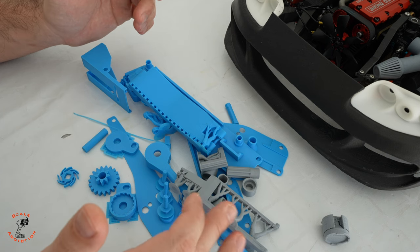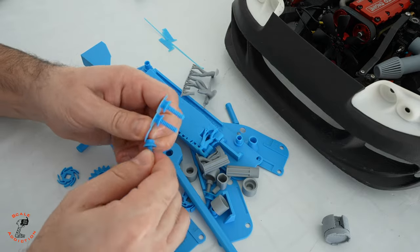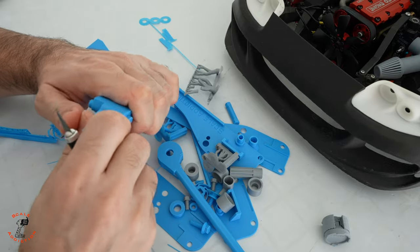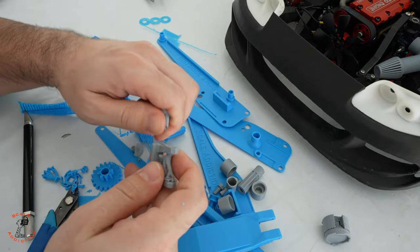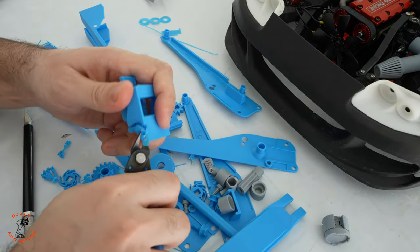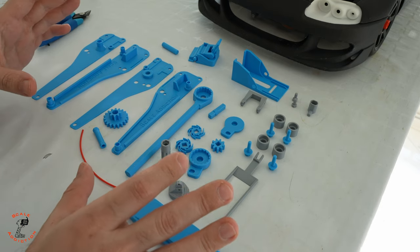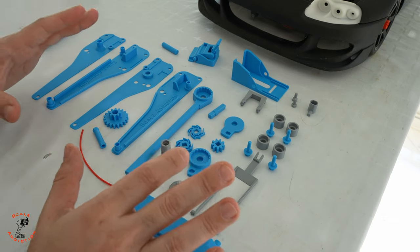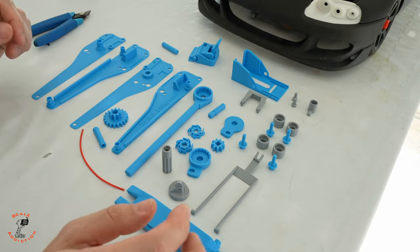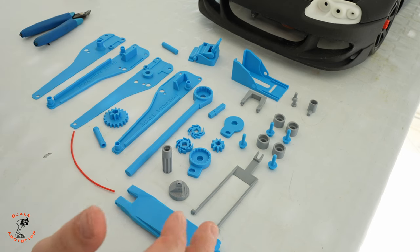All right, it's all done. Now I'm going to clean the supports and put it together. All the supports are clean. Keep in mind you don't need any hardware or glue — we have our own tool and all the bolts are 3D printed. We're also going to need a piece of filament like this. Let's put it together.